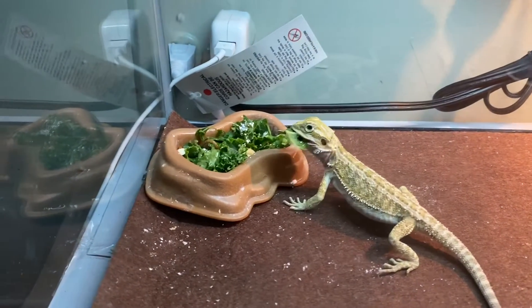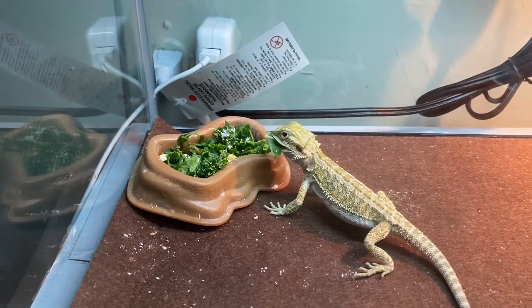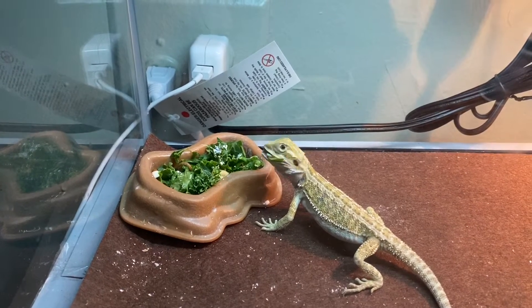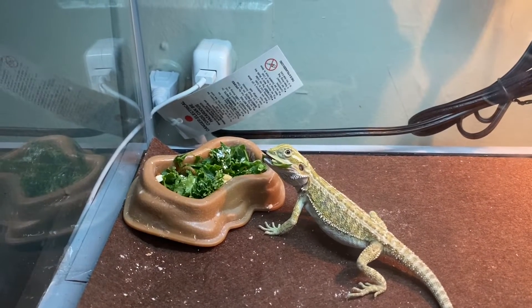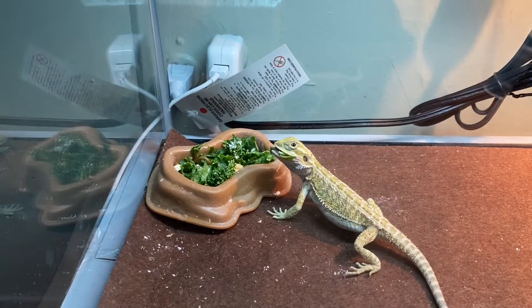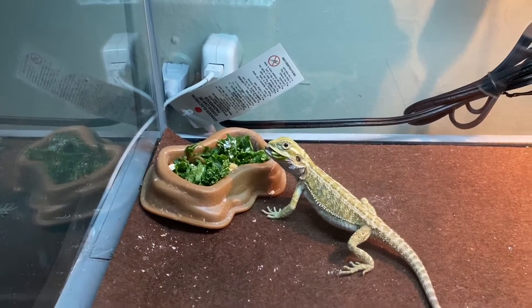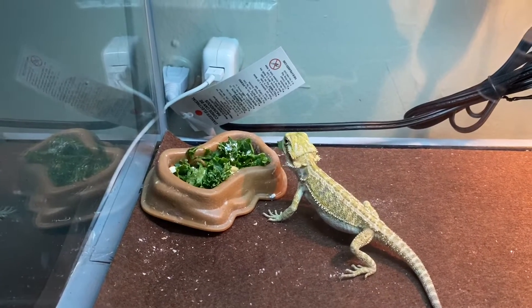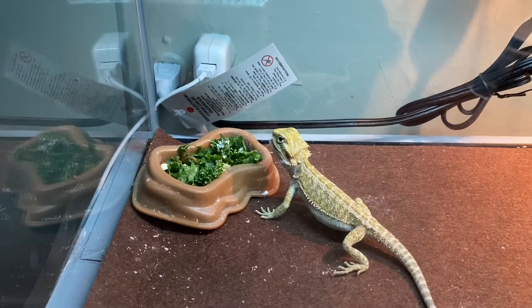Wow, this is beautiful right now. He's liking the kale. Wow, and now he's looking at me. This is good. Beautiful. I was thinking it would take a lot longer.